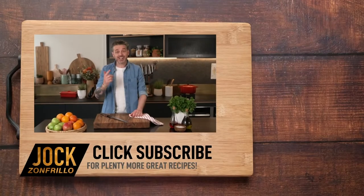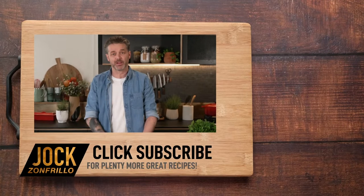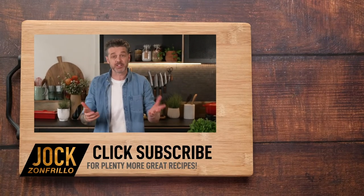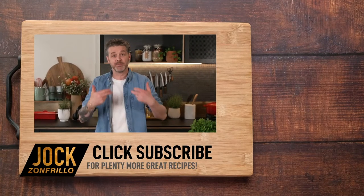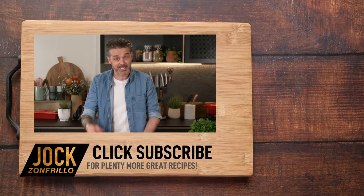Thanks for watching, and if you liked that, please click subscribe because there's plenty more where that came from. Also, if there's a recipe you actually want to see me make, chuck it in the comments below and we'll get around to it. Thanks for watching.